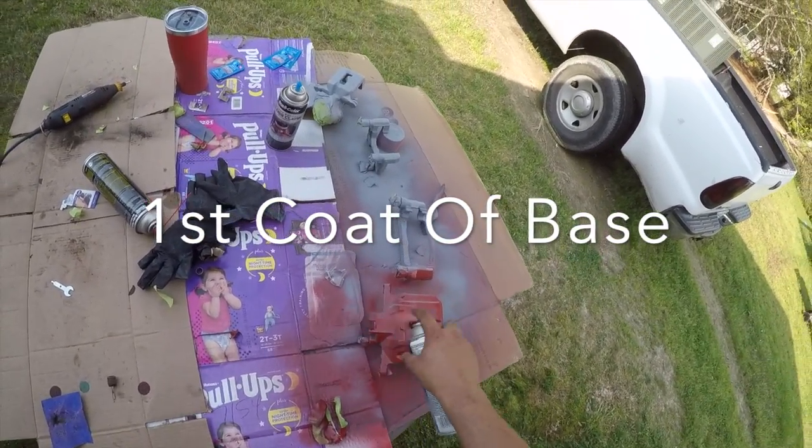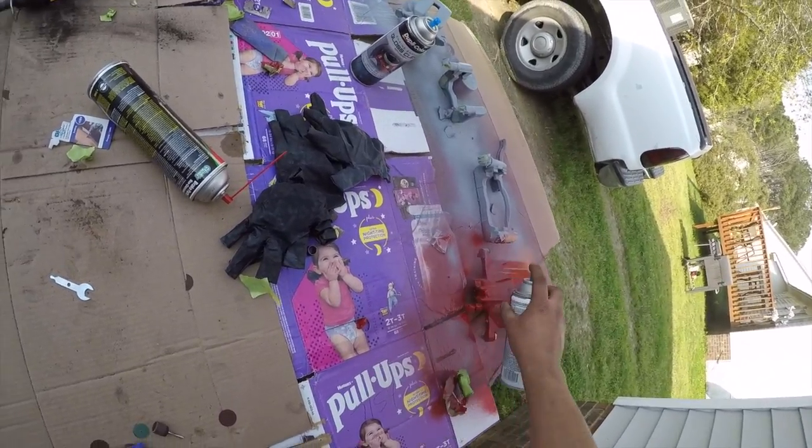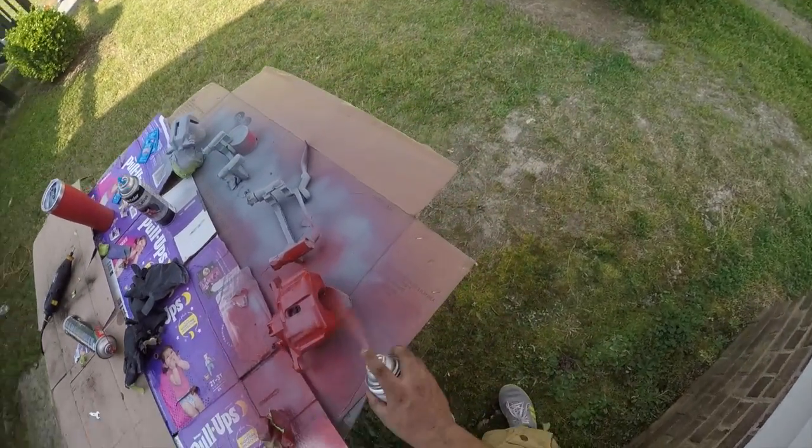This is going to be the first coat with the base color. Just like the primer, we're going to lay it down light, then a medium, and then heavy.